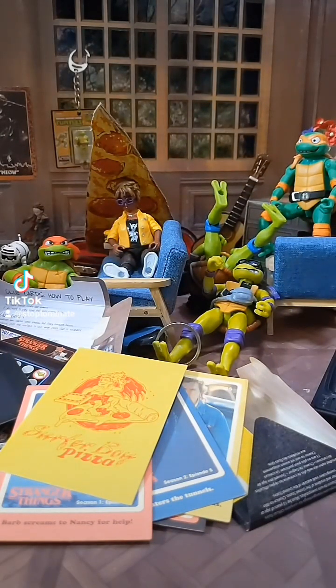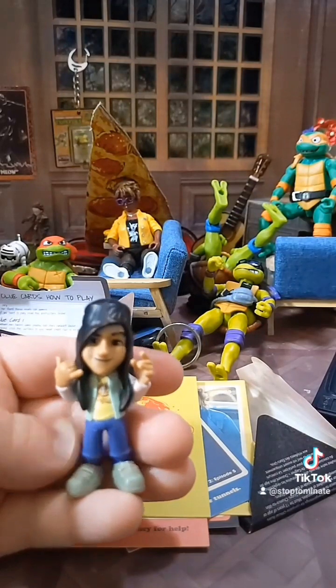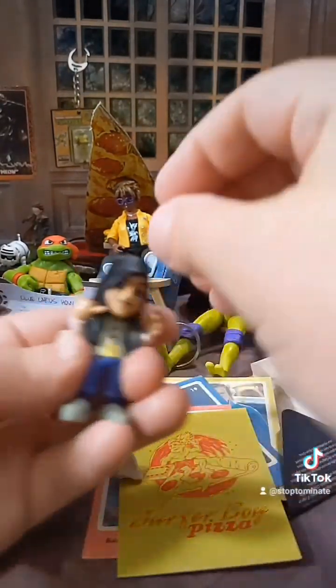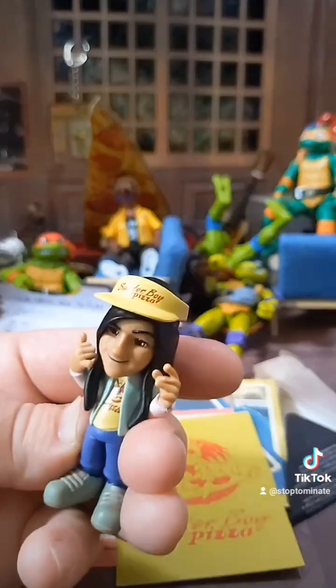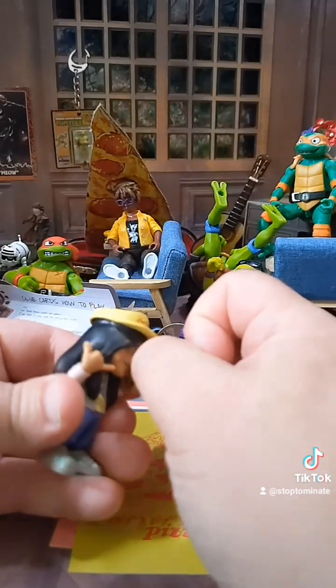Last but not least, let's see what we got. Can you guess who it is? Probably that pizza guy from the Surferboard pizza. Probably the last figure I'd want, but it's kind of funny that it comes with a removable hat so I can put that hat on other people. And then you got the little pizza that he's supposed to be holding.